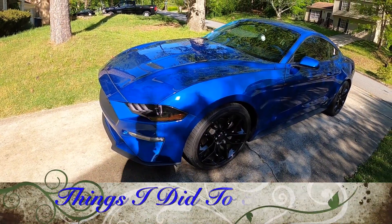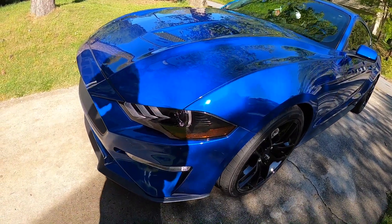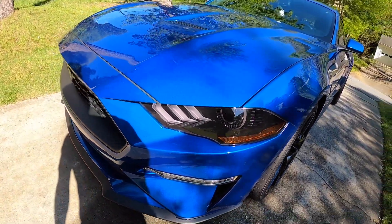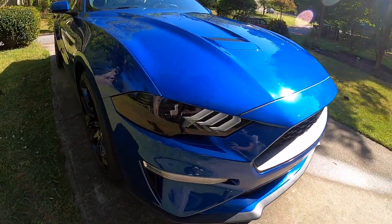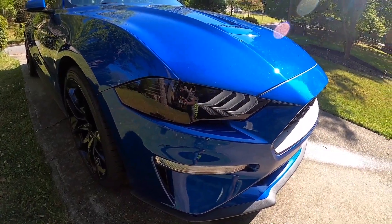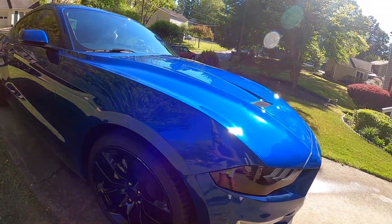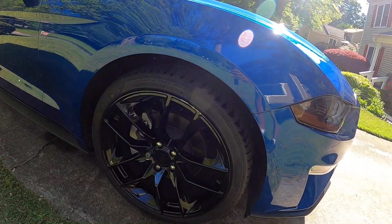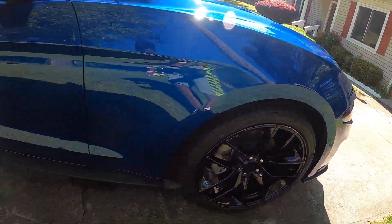I'm gonna show you guys a list of mods that I did to the car. First, I do a smoke tint — I tinted the headlights, as you can see, both of them. It gives it a dark look and in the nighttime it's so sweet, a nice little tint to the car. I also got some rims, tires, and wheels — these are 20-inch rims. You can see I still got some wheel gap, but that's gonna be lowered soon.